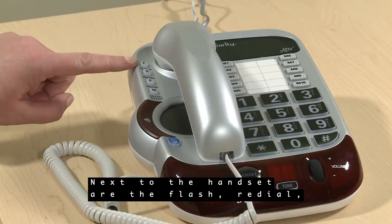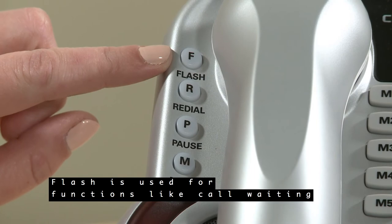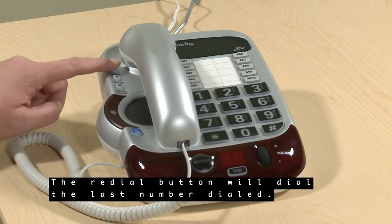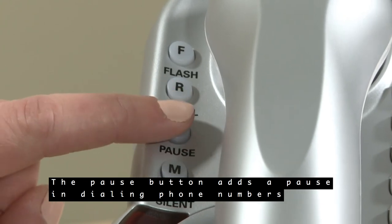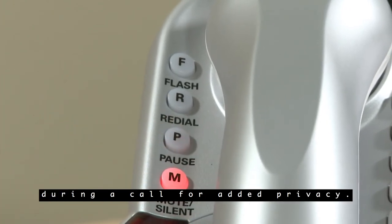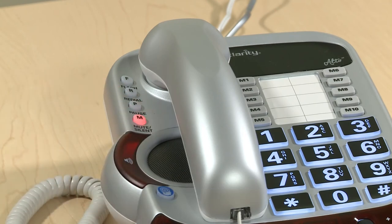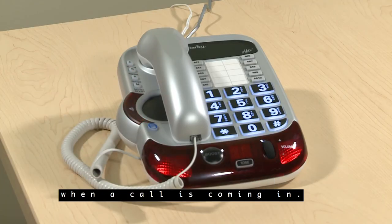Next to the handset are the flash, redial, pause, and mute buttons. Flash is used for functions like call waiting or three-way calling. If you subscribe to these services through your phone service provider, you can use flash to switch lines for call waiting. The redial button will dial the last number dialed. The pause button adds a pause in dialing phone numbers in programming mode. The mute button mutes the outgoing voice during a call for added privacy — it will blink red to indicate it is in mute mode. When the phone is idle, the mute button will silence the ringer, and the button will be backlit red when the ringer is off. The mute button will also silence the ringer when a call is coming in.